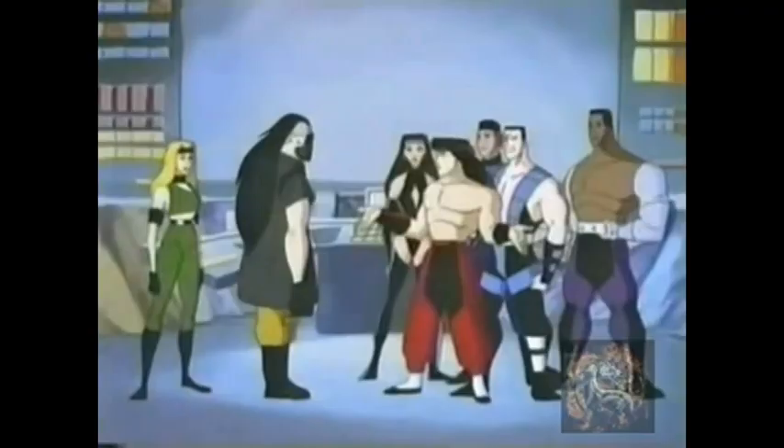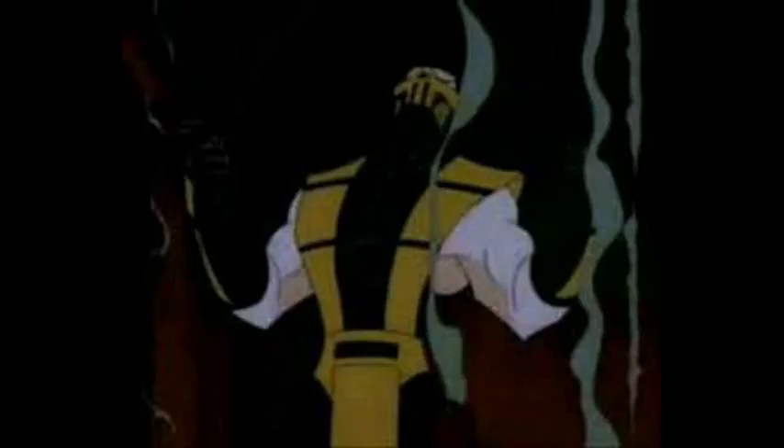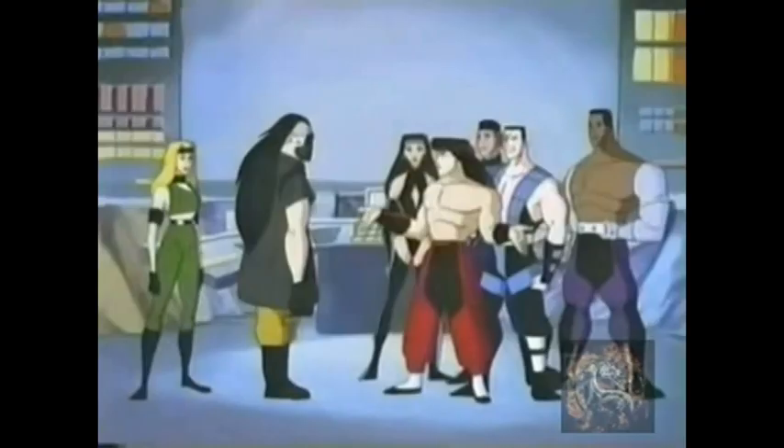I hate that Scorpion's story has nothing to do with the games — just like in the live action series Conquest, it's vastly different. I also hate that he only appeared in one episode despite how big his role is. But then again, this cartoon didn't last long — it was only 13 episodes before being canceled.